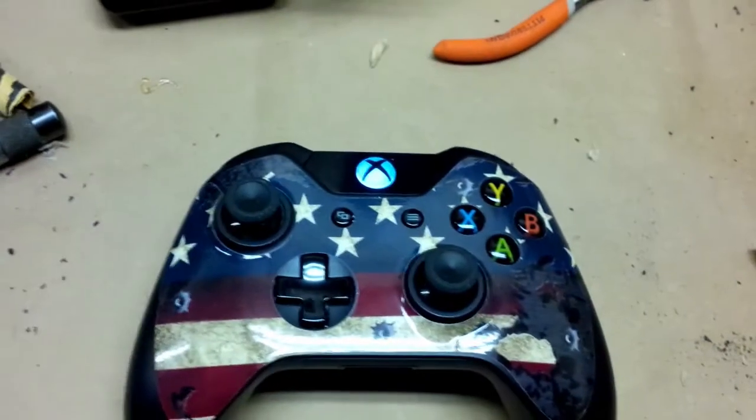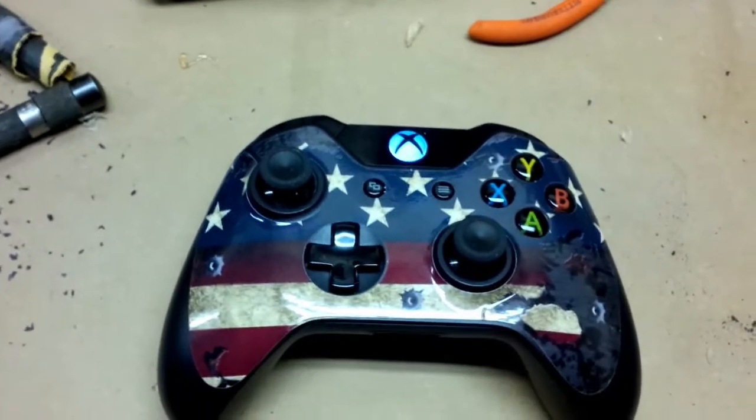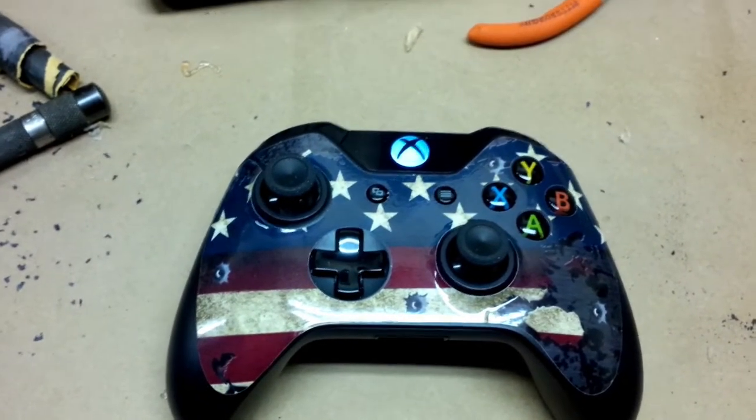There we go, guys — nice big fat buttons in the back, so much more comfortable than the little ones. If you're going to do it yourself, I would recommend going the big way. Let me know if you have any questions.